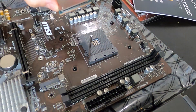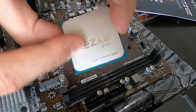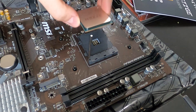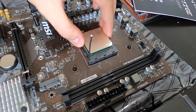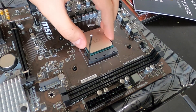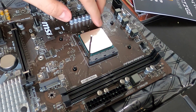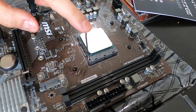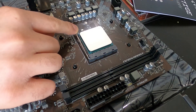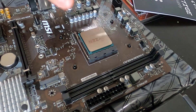Set the cover aside. The Ryzen word faces the back of the case, so we just drop it in place. There's a dot at the bottom-left corner of the CPU that lines up with a dot on the motherboard. Now we just push to lock it in place — and that's it.